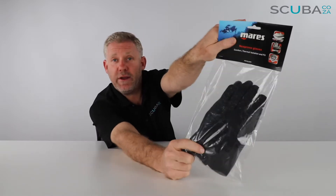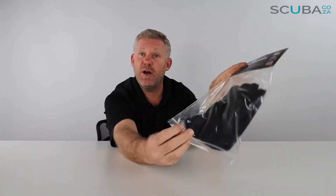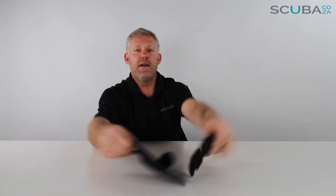Hey guys, you're with Kevin, your scuba professional. Today we're here to have a quick look at the Mares Touch gloves available on our website. These are two millimeter thick neoprene gloves. First, we're going to take the packet out the way, recycle it, and here we have our two millimeter gloves.